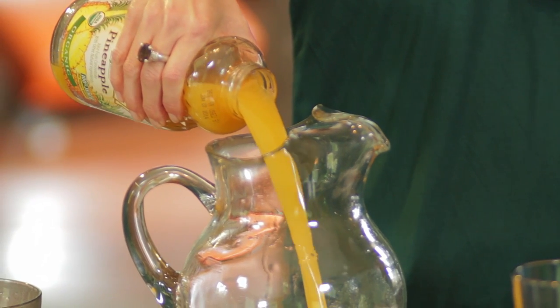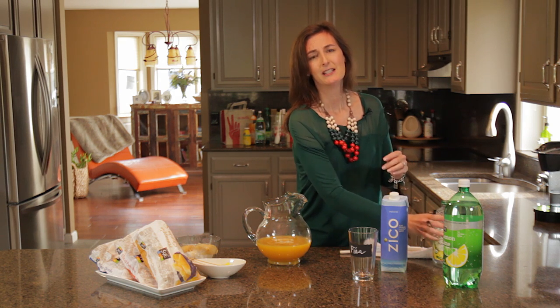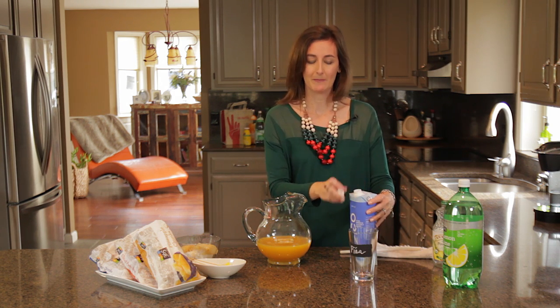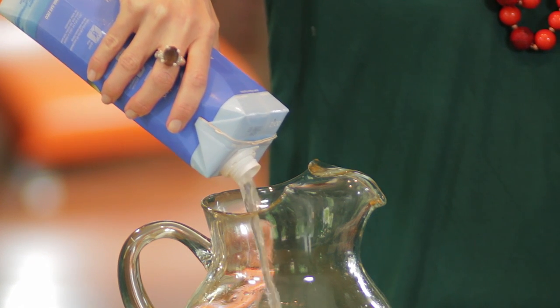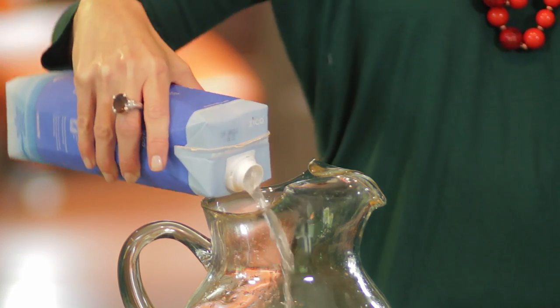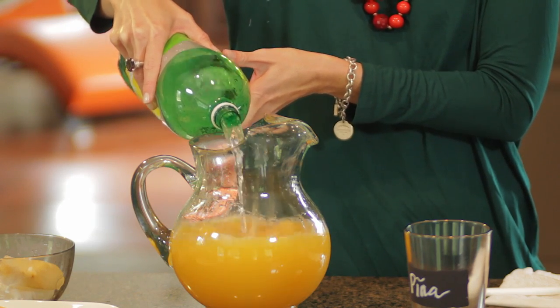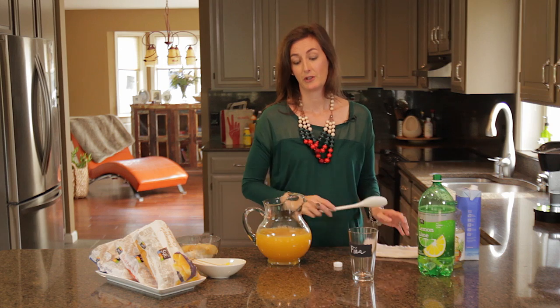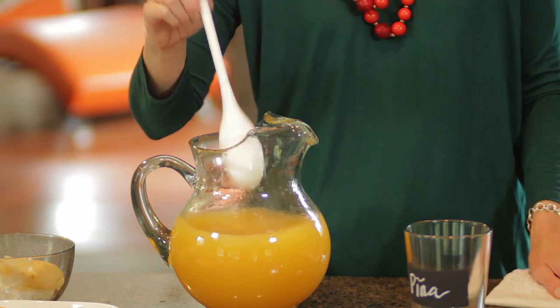Start by adding one part pineapple juice. The reason I'm using parts rather than exact ingredients is because everyone has a different punch size, and it's so much easier when you're planning a party to think of things in terms of portions rather than exact measurements. With one part pineapple juice, add in your coconut water — you want to use half as much coconut water as you did the pineapple juice. Then, to give it that effervescent taste that everyone loves about party punches, a little bit of lemon-lime soda — about the same amount that you would have used for the coconut water. Give it a nice stir. I can feel those island breezes already.